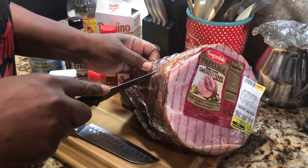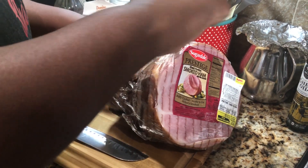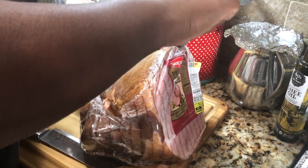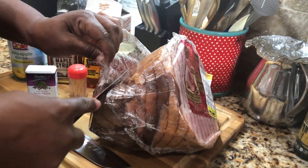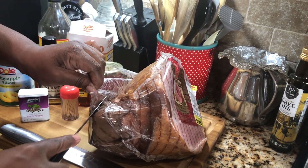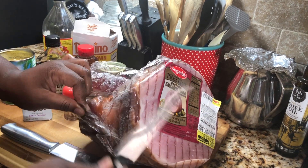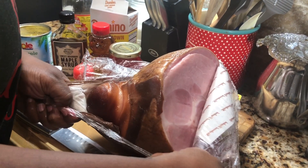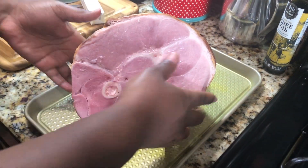First thing I'm gonna do is go ahead and cut this baby open and give it a good rinse. I can't tell you how to wash your meat — however you wash your meat is how you wash your meat — but what I'm going to do is rinse it off really really good and put a little vinegar on it. So you just take it out the plastic just like this, get it to the sink, and we shall return.